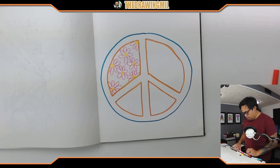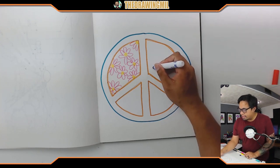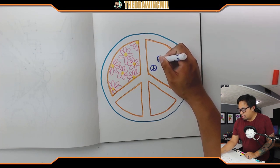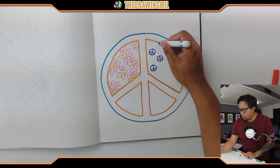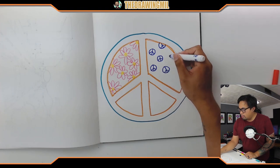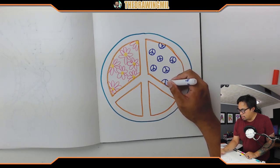Next one — maybe I'll just do patterns. I'll do mini peace signs. How's that? Circle, line down, and then two angles. There you go — miniature peace signs everywhere. Pretty cool. Peace signs here and there.